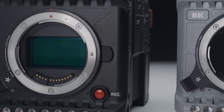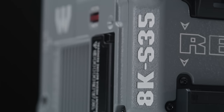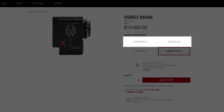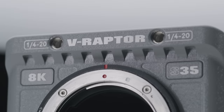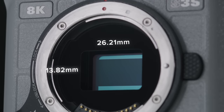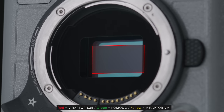Both versions of the V Raptor feature 8K sensors — however one is Super 35 and one is VistaVision, similar to how Red had Helium and Monstro in their DSMT2 line. The sensor in the new Super 35 Raptor has a physical size of just 26.21 by 13.82mm, which gives it a 3.2 micron pixel pitch.